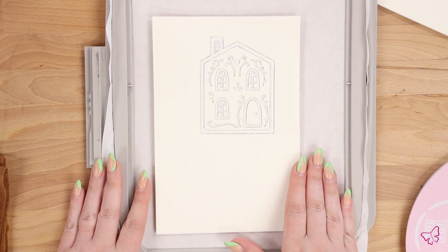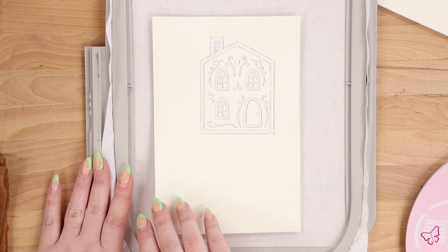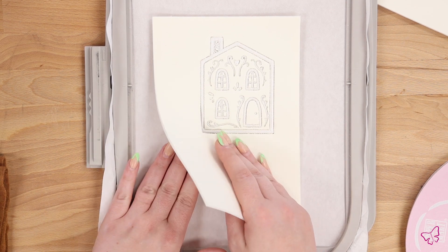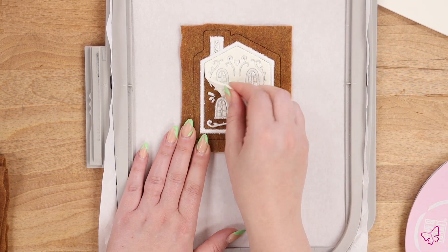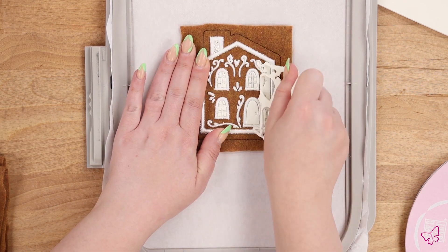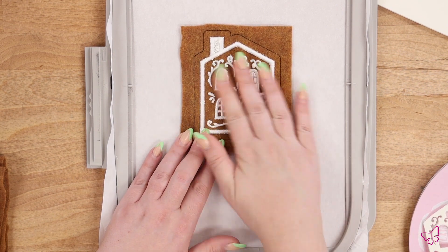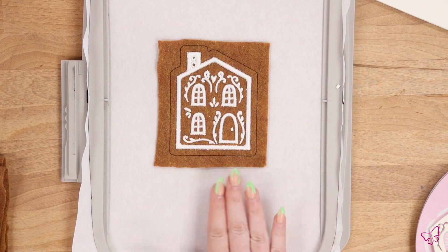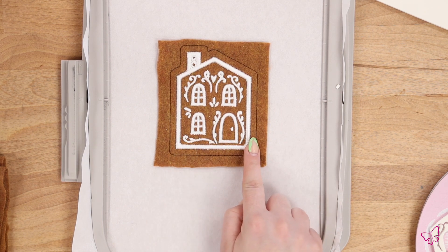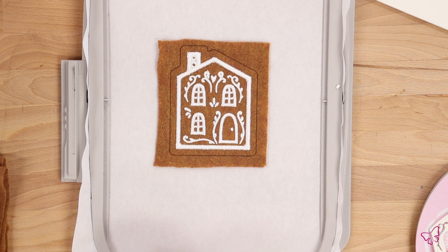Once the satin stitches have completed over your puffy foam, you're ready to remove the puffy foam from your hoop. To remove the puffy foam you can either use your fingers or tweezers, whichever is easiest, and you simply tear it away. Be careful not to pull your design out of the hoop just yet — you just want to remove the puffy foam. Remember to get the smaller sections as well. Once your puffy foam is removed from the front, you'll notice that your satin stitches are absolutely adorable and raised.